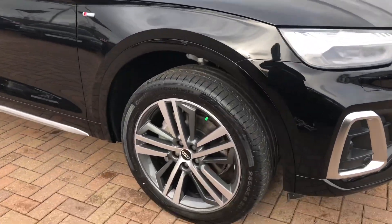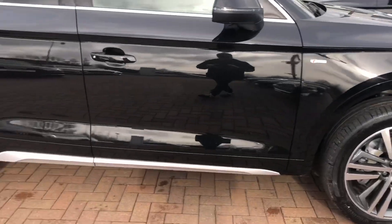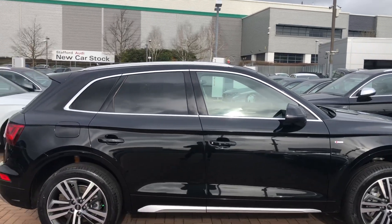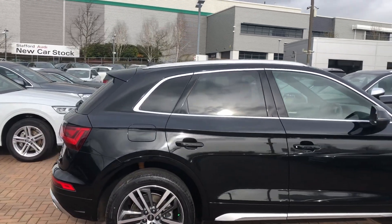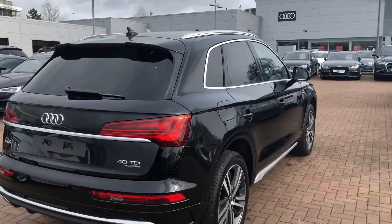On the side you've got the 20 inch alloy wheels. You've got the chrome trims on the bottom there. You've got the electric adjustable and heated exterior wing mirrors. And we've got the chrome roof rails at the top as well. As you can see the car is equipped with privacy glass on the side and rear windows.